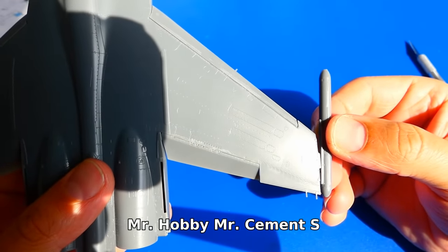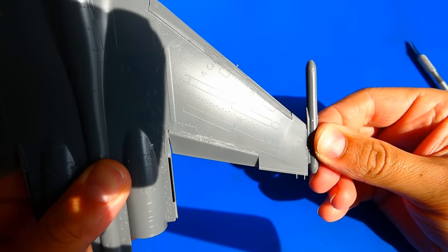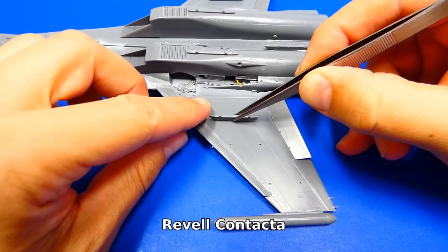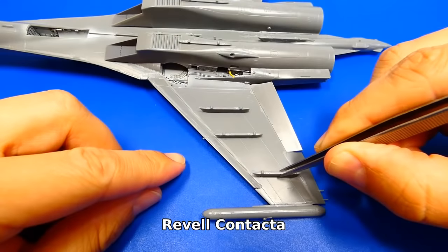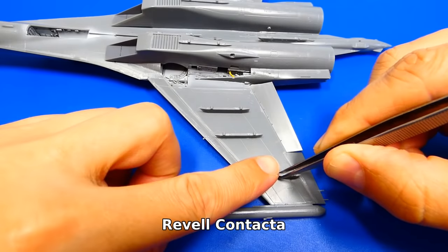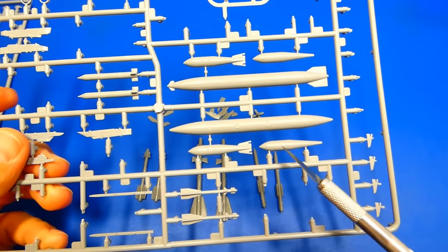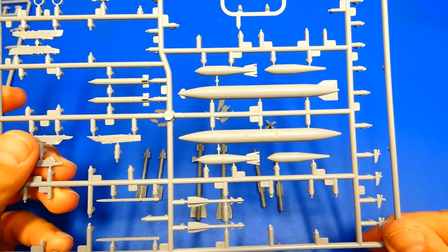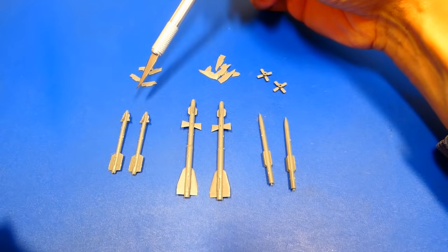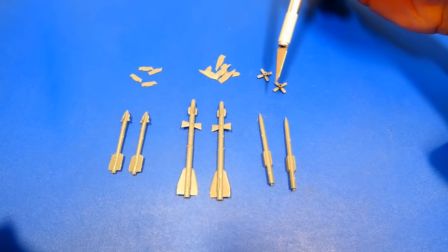I think the Flanker looks cooler with the big wing-tip parts instead of the wingtip hardpoints. Next I glue all additional hardpoints on the wings and lower fuselage. This time I will equip the Sukhoi with a mixed weapons load. For this purpose I will use four 500kg FAB-500 M62 high-explosive bombs from my Zvezda MiG-29S model. For the missile load I will use two R-73s, two R-27R infrared missiles, and two radar-guided R-77s.